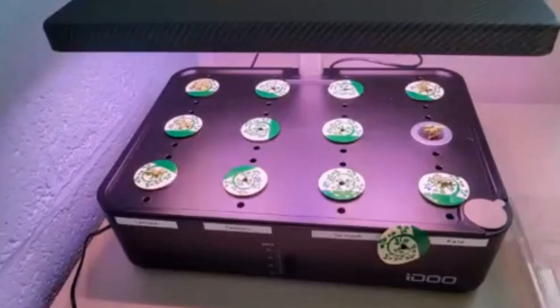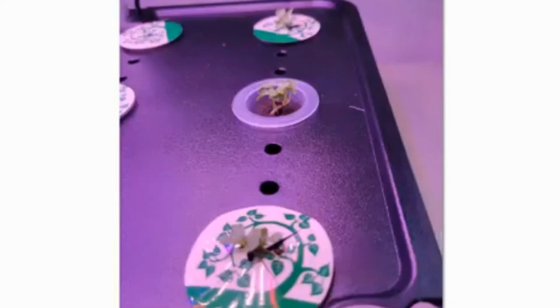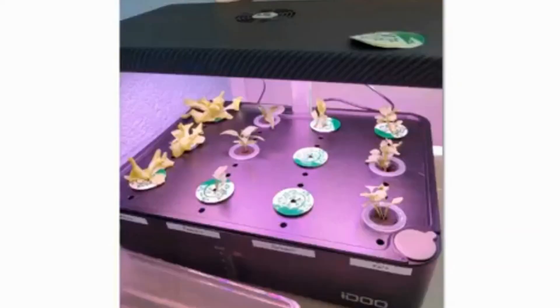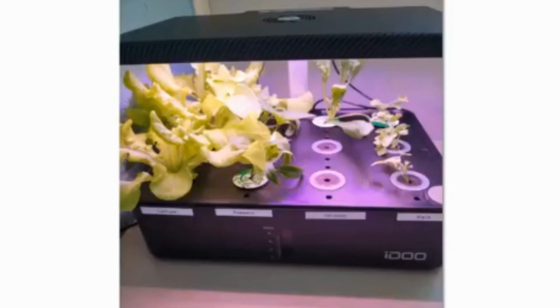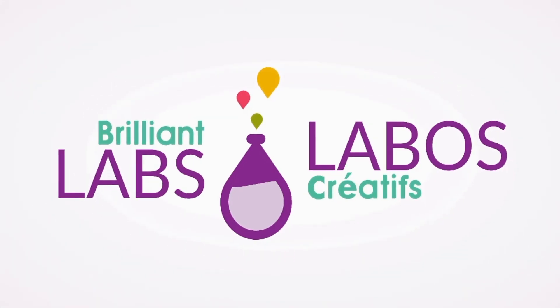The other system we started was hydroponics. We grew lettuce, kale, spinach, and peppers. The lettuce is doing very well; spinach, not so much.